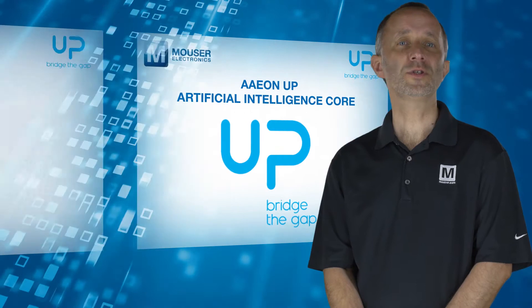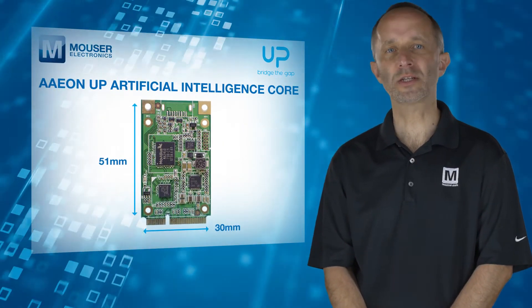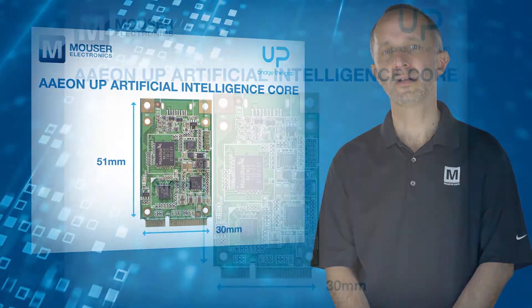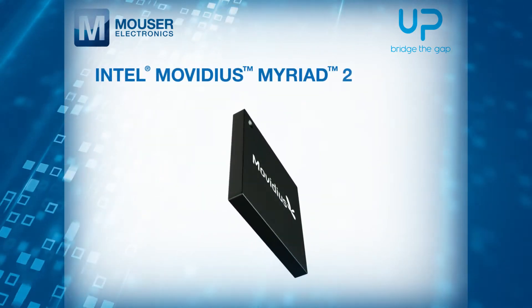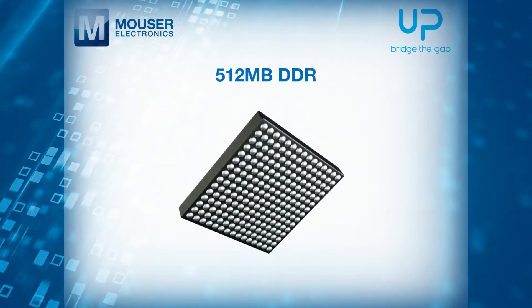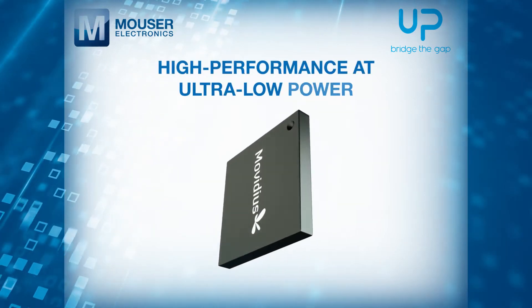The AonUp Artificial Intelligence Core delivers a small form factor designed to conveniently integrate into most industrial computing edge devices. The device is powered by the Intel Movidius Myriad 2 2450 VPU with 512 MB of DDR, a fully functional SoC developed for high performance at ultra-low power.